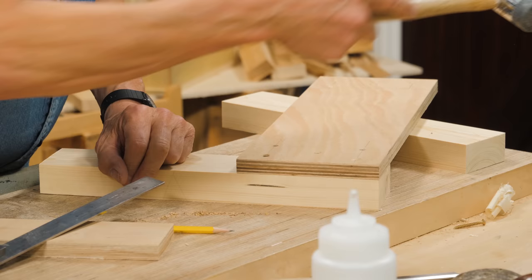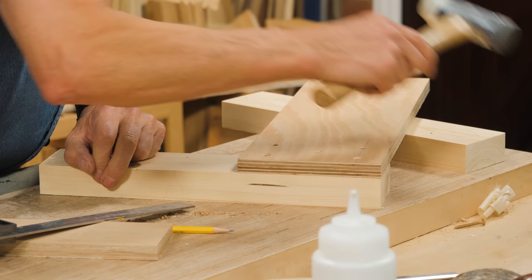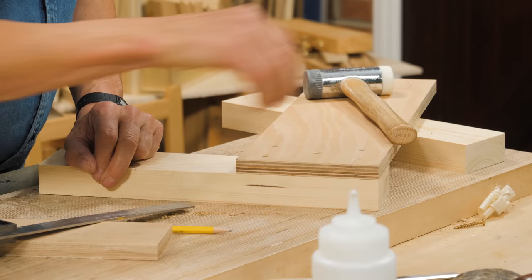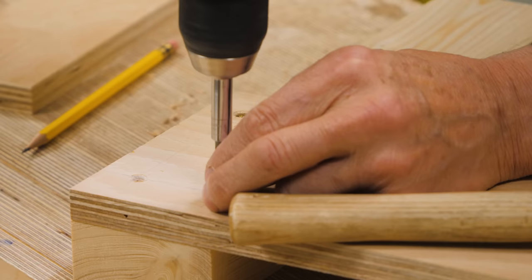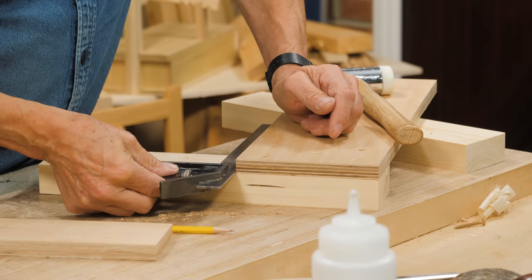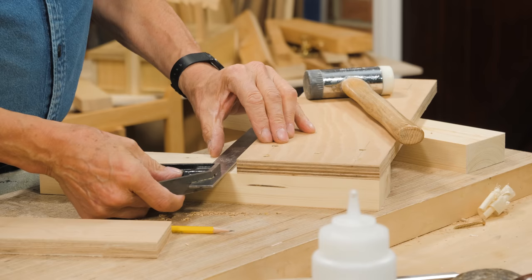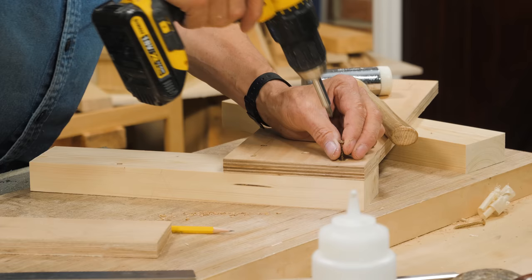One tap here — I'm dead square. One tap back, half a tap, and I'm lined up. I'm checking after each of the screws to make sure nothing shifted. And if it did, I can take a shaving off the top carriage and that will true it up, so I can still square everything up later. So that's one done.